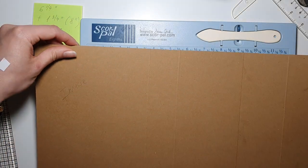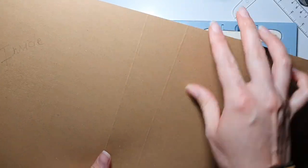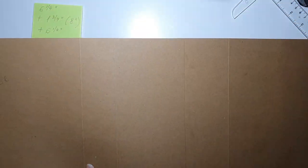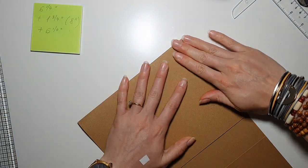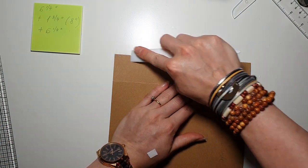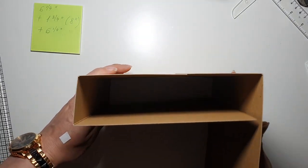Now we can flip it back to the inside. Because you have to fold on the bumpy side - always, otherwise your cardstock is more likely to crack. So if you can, always fold on that bumpy side. Now on the inside, I'm not going to cut the rest yet. We're going to fold it and burnish, fold and burnish, and fold this last one as well.